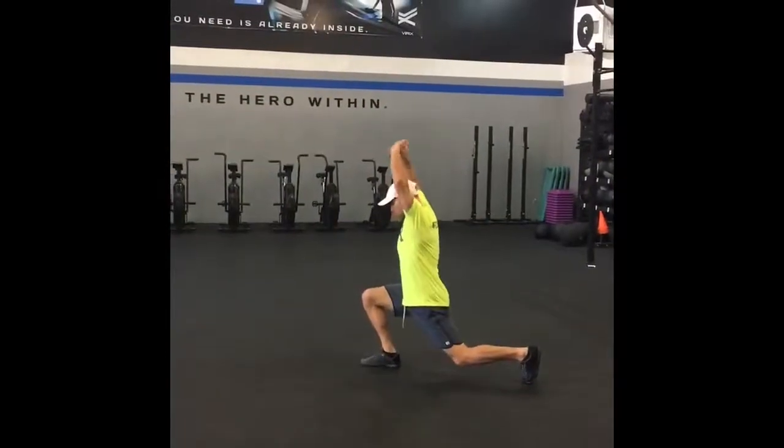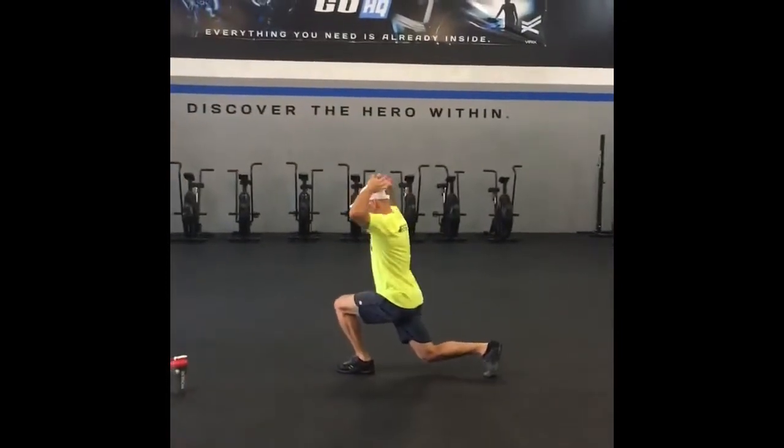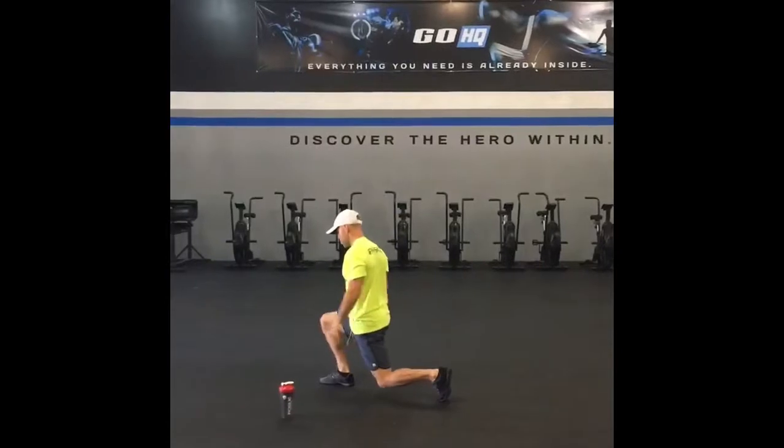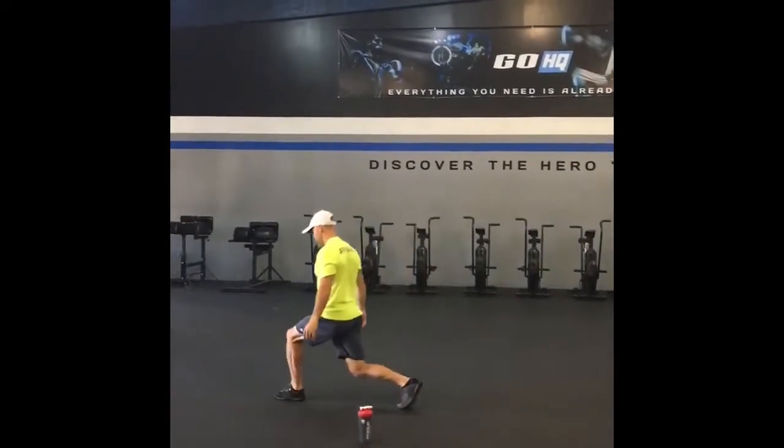Here's a warm-up drill: alternating forward lunge with overhead reach. I'm trying to have a pretty neutral spine here, stepping out. Once I get stable with my bottom segment of my body there, I'm going to reach up with straight arms.